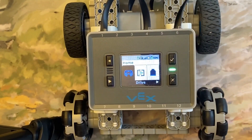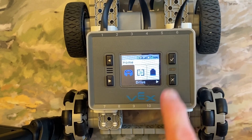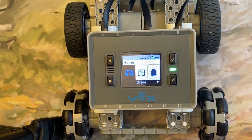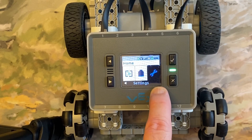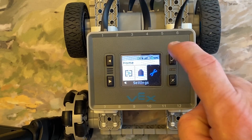What you're going to do is go to your home menu. I'm going to click the X button a few times to make sure I'm at the home menu. Then I'm going to scroll to the right until I get to settings — and there it is. It's the wrench right there. I'm going to click the check mark.